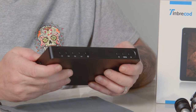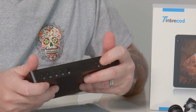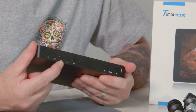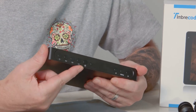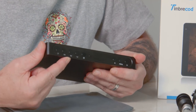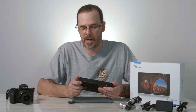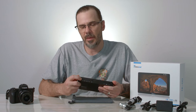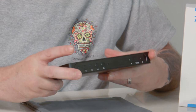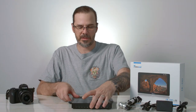On the top you have your menu button and selector. You have your power button and function keys - these are function presets so you can go through the menu and set presets to focus peaking, histogram, or anything like that, giving you a quick reference to turn your peaking on and off. Over here is just a basic back button for your menu options.